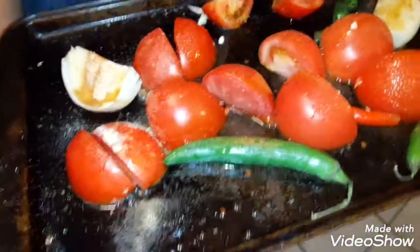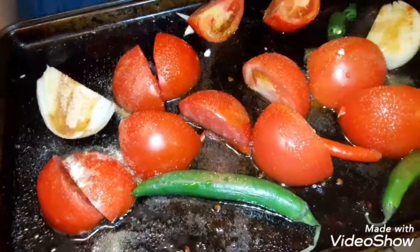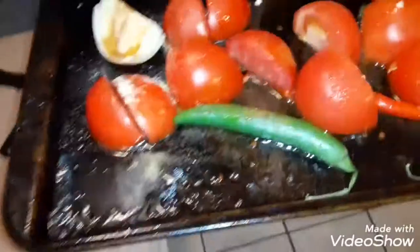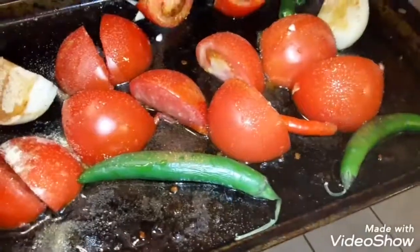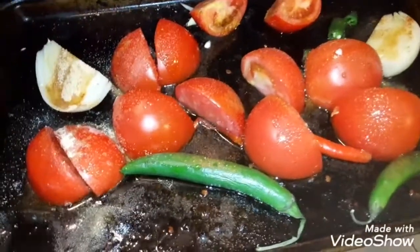Hey, what's up guys, it's Jaren233 — like, subscribe, and share. In this video we're going to show you how to make salsa from home. Okay, so first you want to have all of the tomatoes and however many onions you want to use.